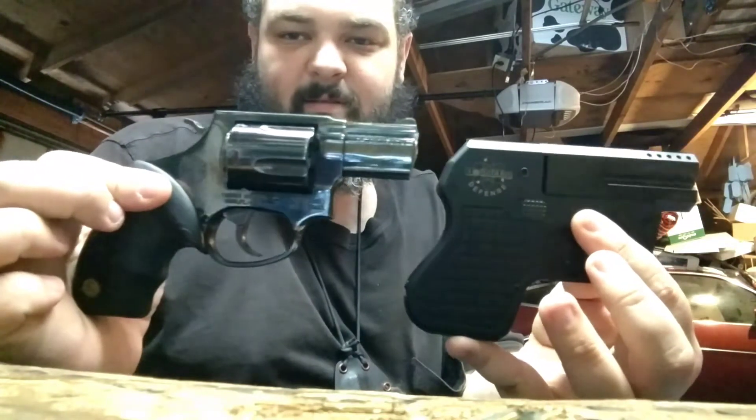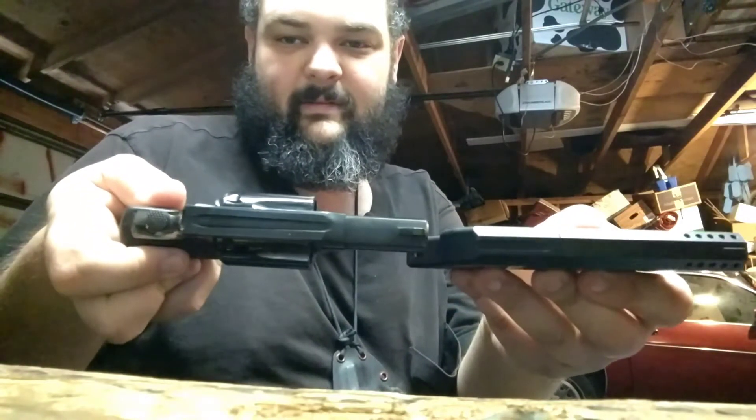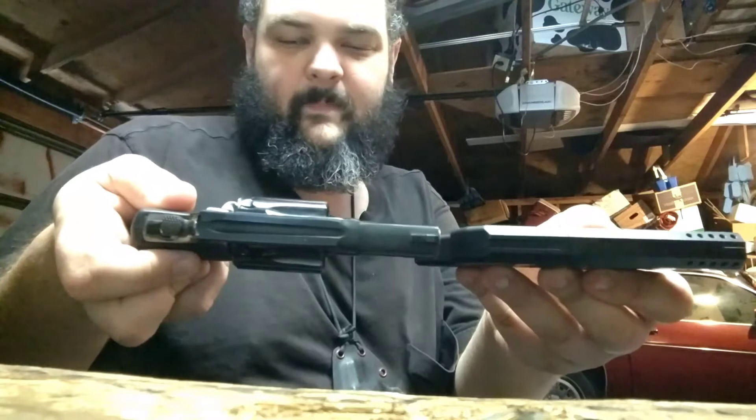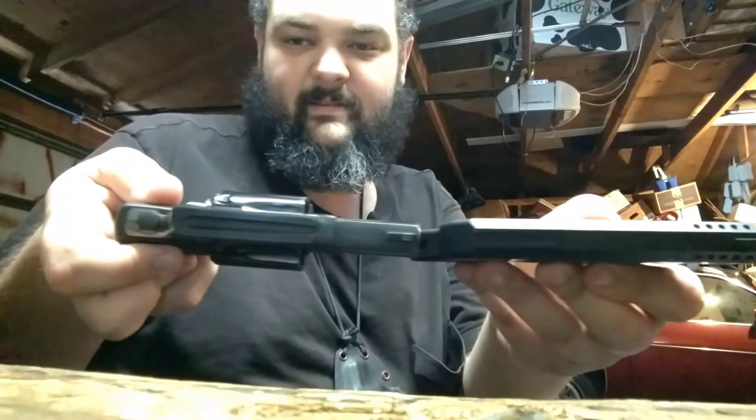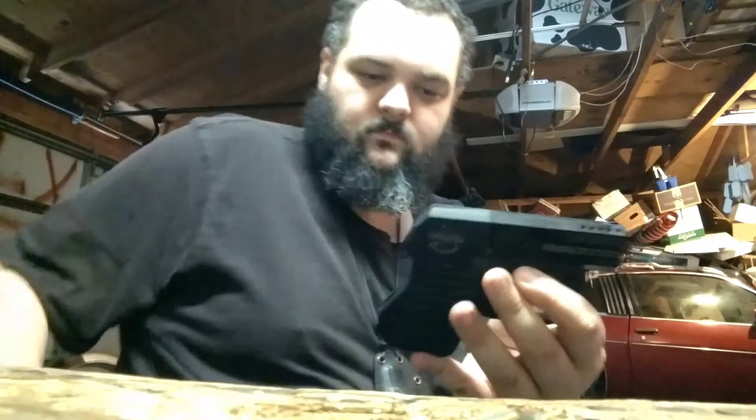Here's a size comparison against my .357 five-shot snub nose. The real difference is that the DoubleTap is almost the same thickness as the .357 without its cylinder. The grips on the DoubleTap are also thicker than you might expect.